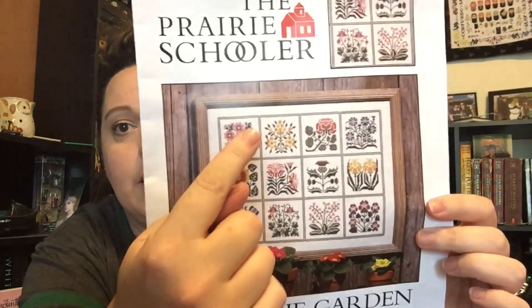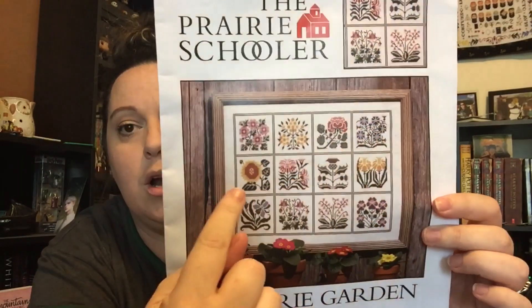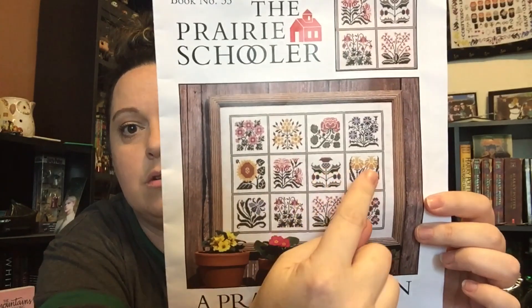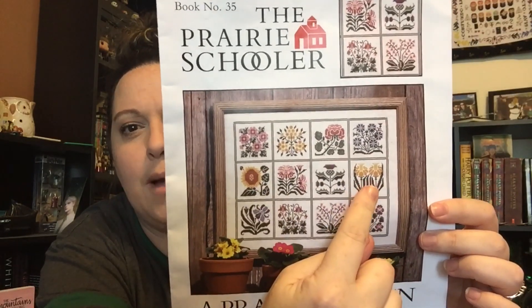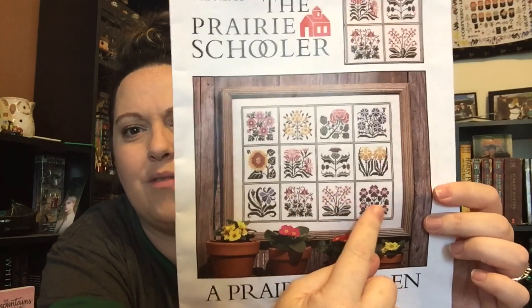Somebody help me — like maybe you guys could just go one, two, three, four, five is a sunflower, six, seven is a thistle, eight — is eight a buttercup? And is that a Columbine? I would really love to know the names of each of these types of flowers. It doesn't say anywhere on the pattern what they are.